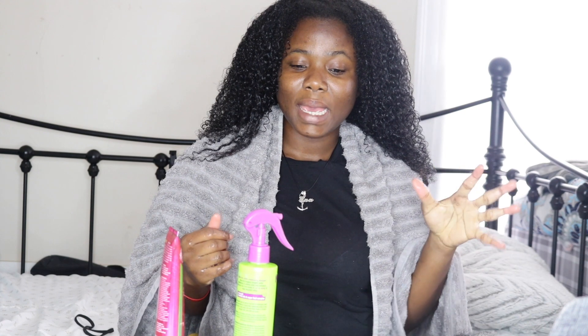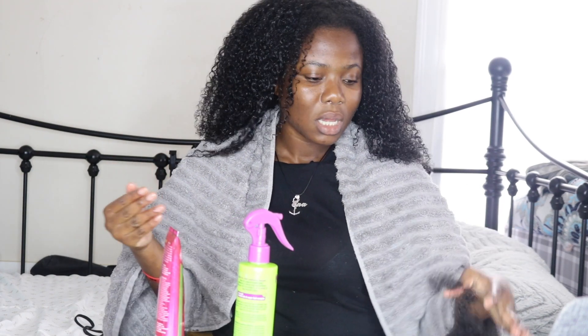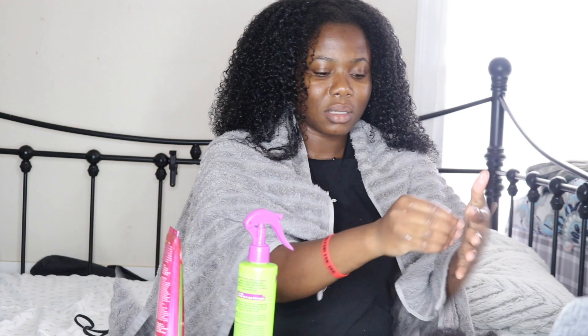Now that I managed to get some of the knots out, I'm going to go ahead and detangle using a comb. You can see that I use my hands throughout this whole process — it's very helpful. It helps you to not rip out your hair and it helps you to really feel the tangles and take them out. This is what I've gotten out so far. It might look a lot, but bear in mind I had my braids in for like a month and I didn't really take proper care of my braids, so my hair was dry. I'm going to go ahead and comb it to get the rest of the tangles out so that when I'm in the shower it will be less stressful.